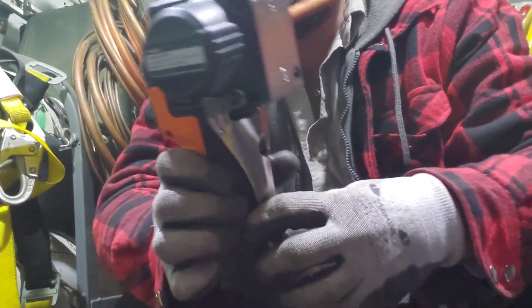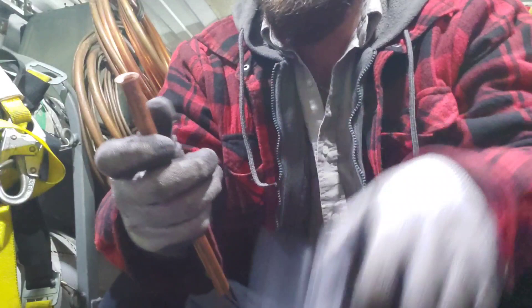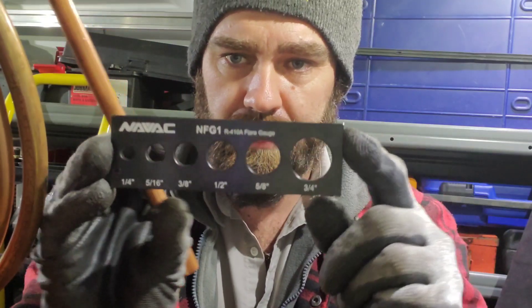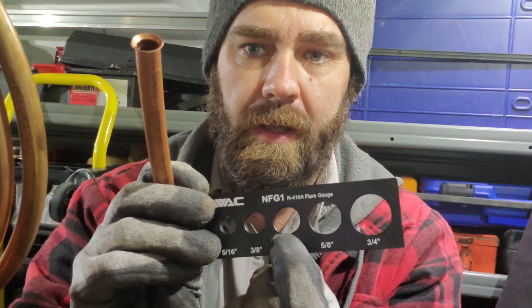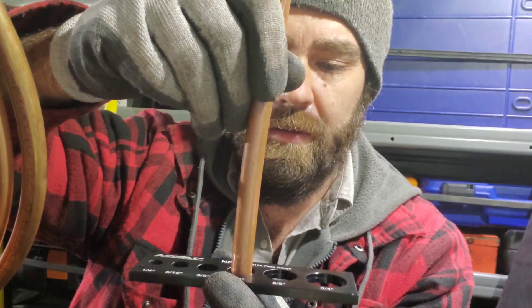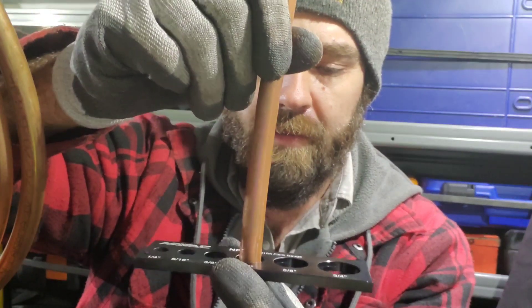In reverse order, we just release the handle and remove the block. And now we have a quality, badass 45-degree flare. Obviously this is not a real job or we would have had to put the flare nut on before — don't forget your flare nuts. Now we want to check it with the flare gauge tool. This is half inch, so here's our half inch gauge. We turn it to the side and put it in the top — there's a little spot it just sits on. It should not go through. Once it sits on the indentation and doesn't go through, you know your flare is made properly.